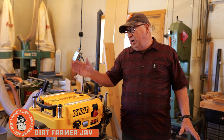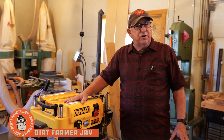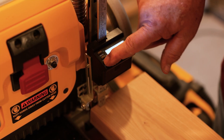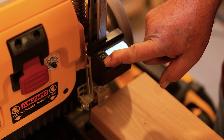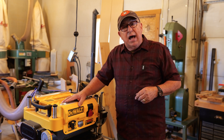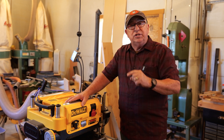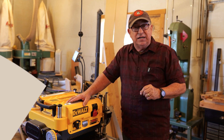Dirt Farmer Jay from DirtFarmerJay.com. We love our DeWalt DW735 planer. We love it even more because we've installed Wixie's WR510 digital readout on this machine. But the question may arise: how do we know this is giving the right readout? Let me show you the simple procedure of how to calibrate it. Stay tuned.